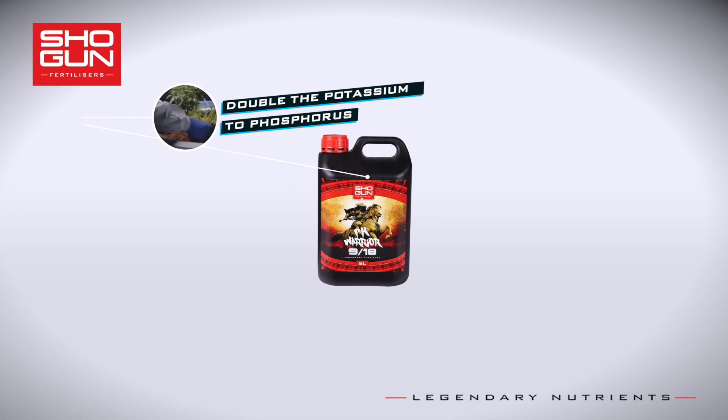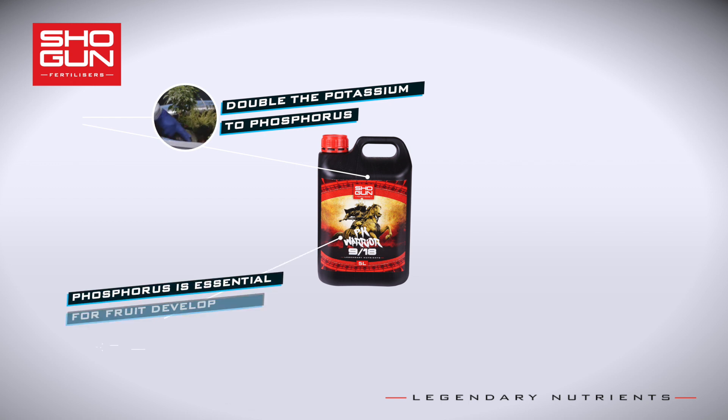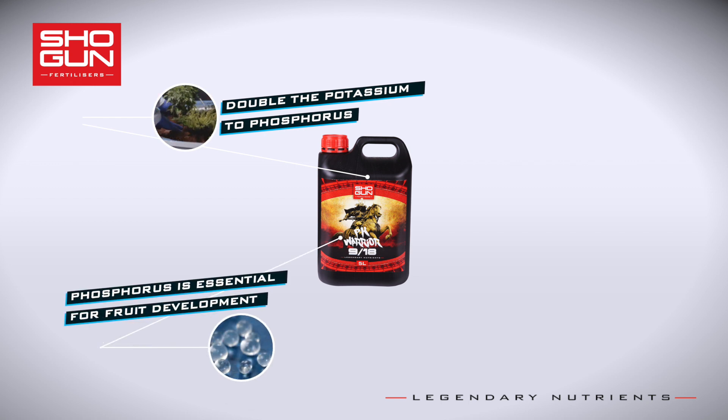The second key ingredient is phosphorus, which can be found in most base feed solutions at the flowering stage. It is essential for flower and fruit development. Oversupply of phosphorus can not only be wasteful, but it can also lock out other nutrients from being absorbed.